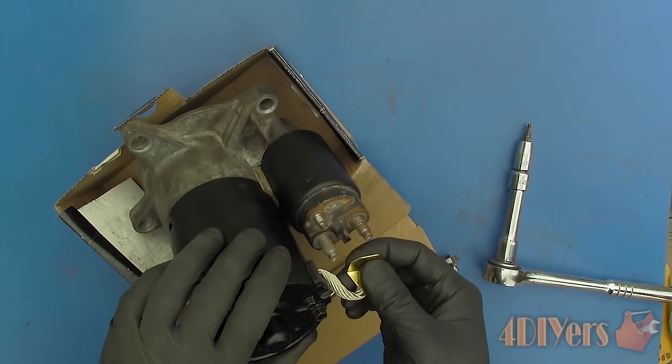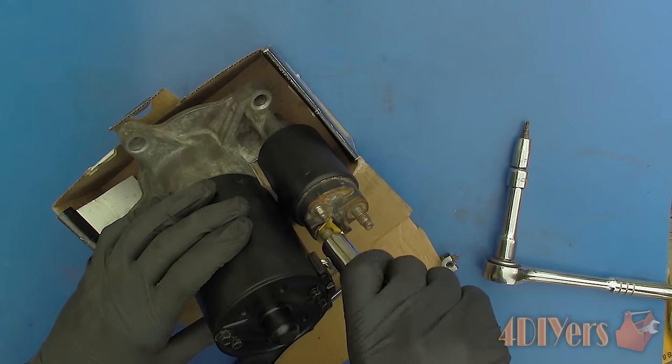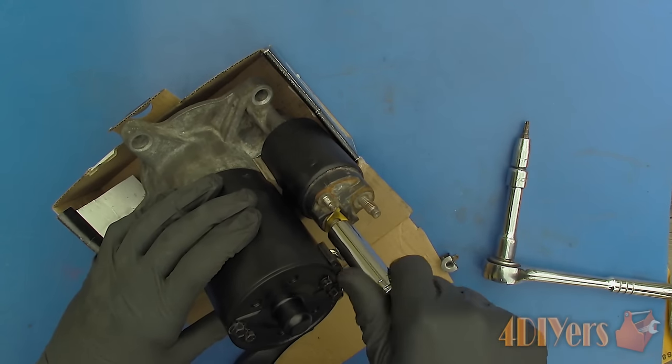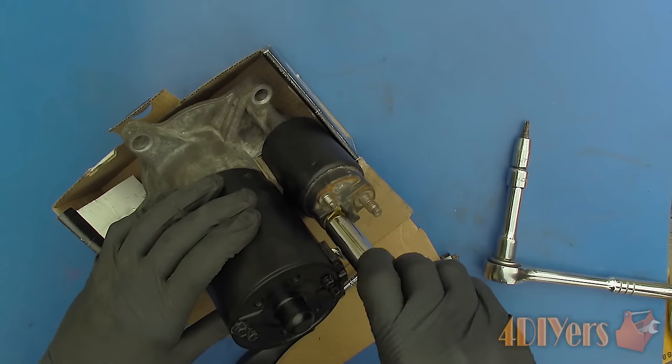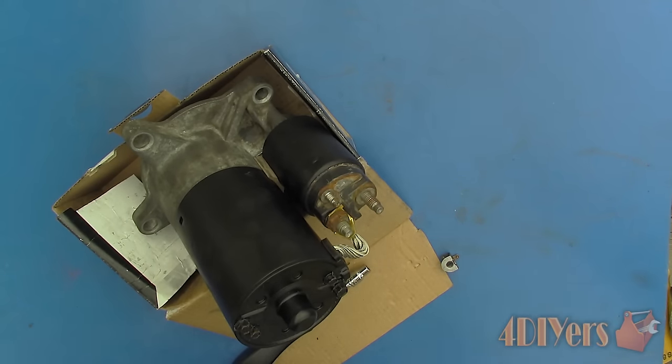Insert the main power cable to the solenoid — this one has a tab to prevent it from rotating, some may not. Carefully tighten the bolt down so it doesn't twist and damage the wire. Make sure the bolt is tight as these can loosen up due to heat, therefore causing starting issues afterwards.